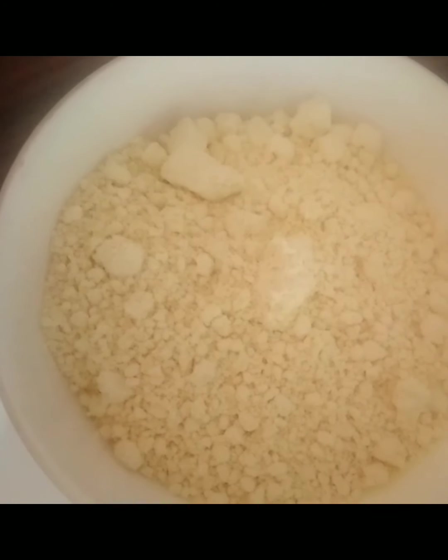I have kept these things ready. This is cloves — long, ginger, curry patta, chilli, cut green chilli, and this is besan, that is gram flour.